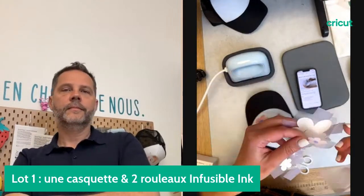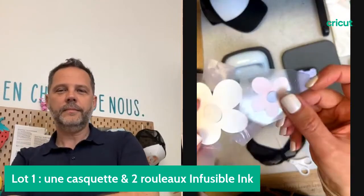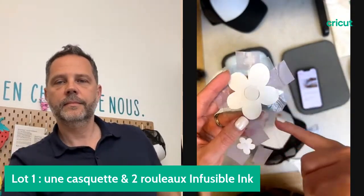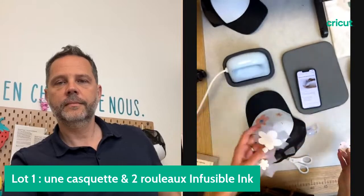Voilà le résultat — magnifique ! On est sur un Infusible Ink effet aquarelle. On voit bien les différentes teintes comme si on avait aquarellé, et le centre dans une couleur différente. On peut vraiment voir que le transfert a super bien marché — j'ai bien appliqué la pression car il n'y a plus aucune couleur sur le motif découpé. Toute la couleur a été transférée sur la casquette.